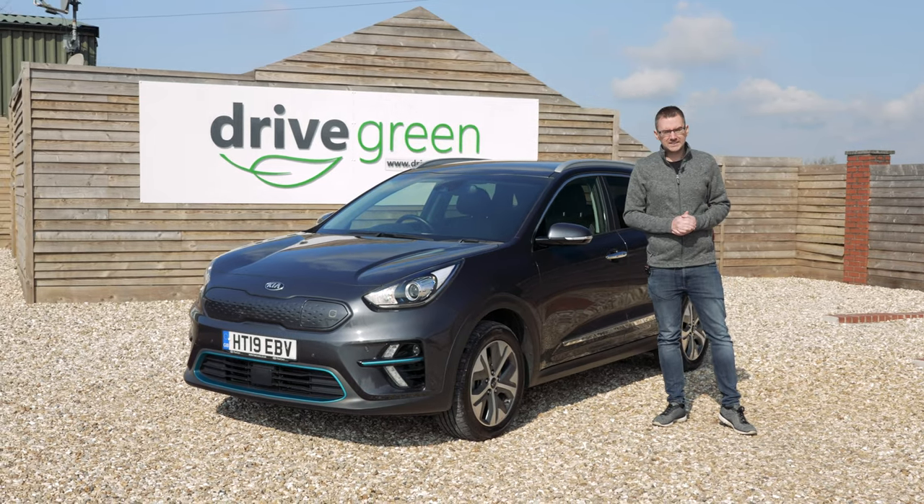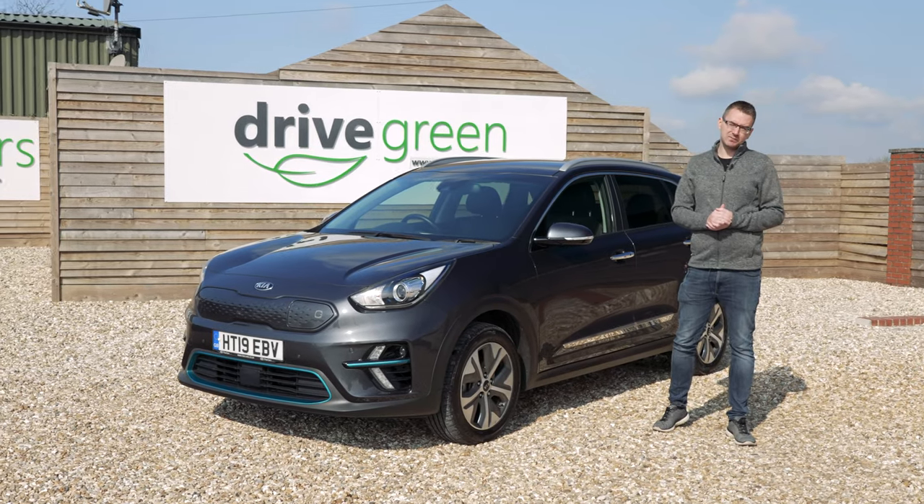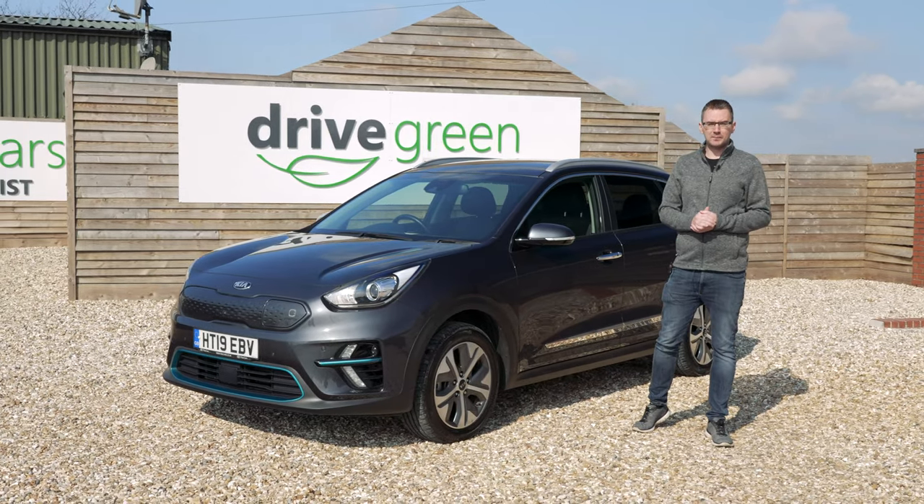Welcome to your new Kia eNiro. Today we're going to run through some of the key functions and features of your new car to help get you up and running.